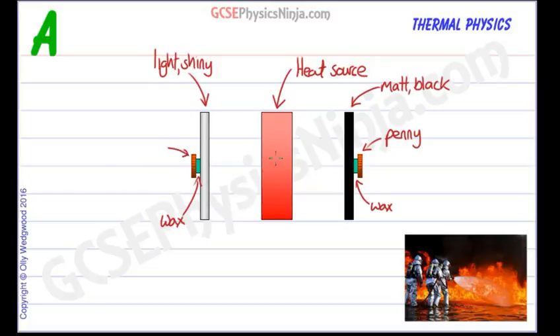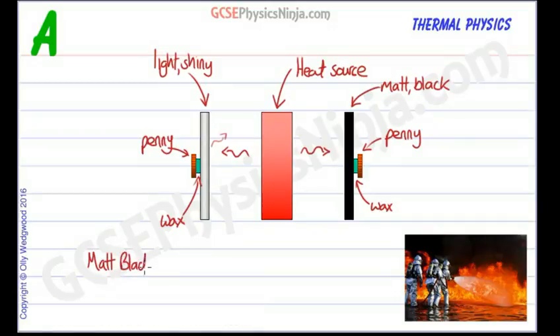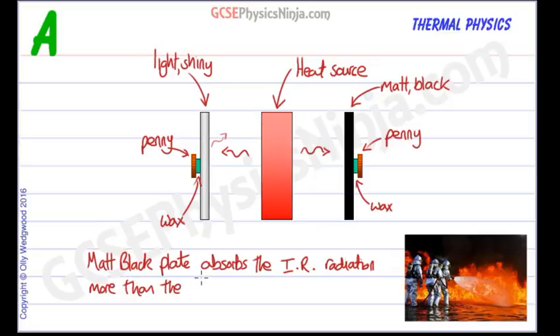As infrared radiation is emitted from this heat source, the matte black surface is going to absorb that infrared radiation much more than the shiny white surface, which will tend to reflect the infrared. The matte black surface will heat up the most compared to the light shiny surface, and that will melt the wax and the penny will drop. So we can say the matte black plate absorbs the infrared radiation more than the light shiny plate.